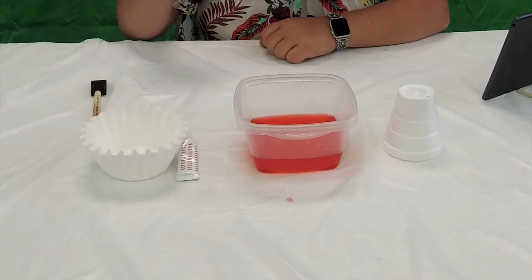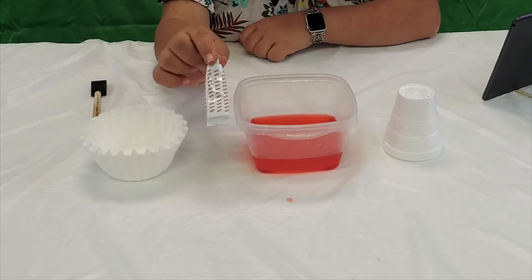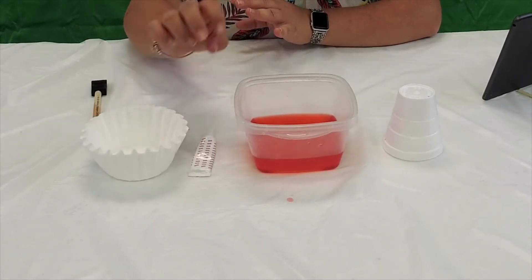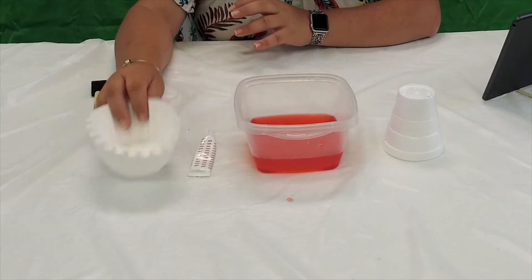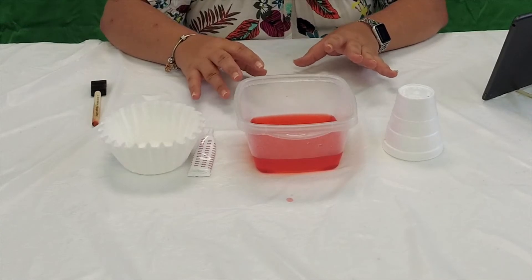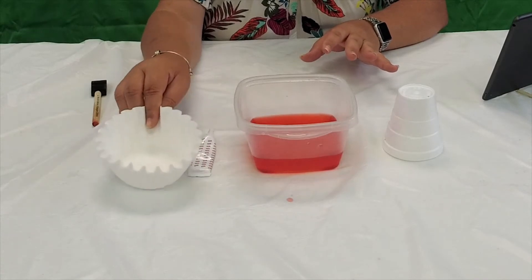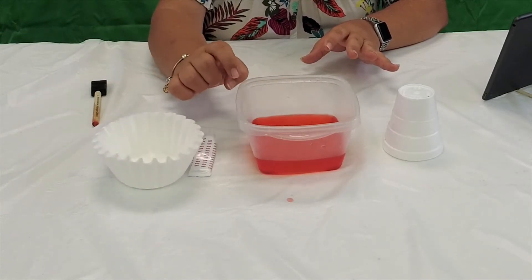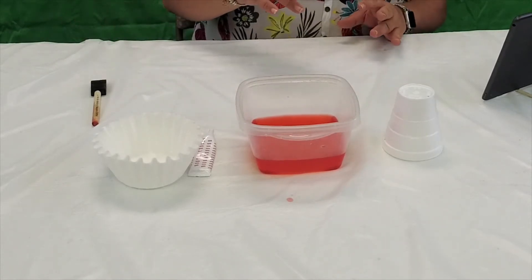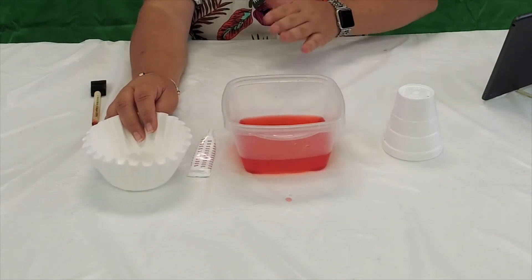I've already dyed the water. I can't tell you how many drops of food coloring to use because I used the gel kind, so I just squirted some in. The general rule is the darker the water, the darker these are going to dye. They'll still be kind of light because we're dyeing so many at a time, but the darker the water the better — you'll get more color. We're going to dye these and they're going to turn out to be a pale pink.